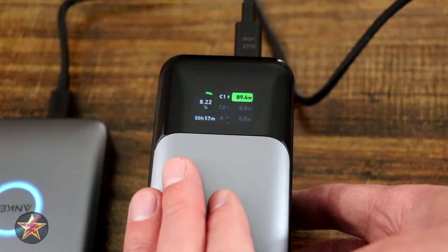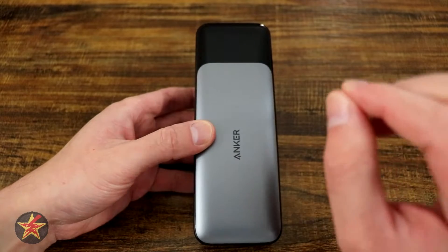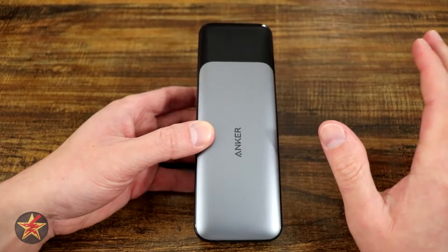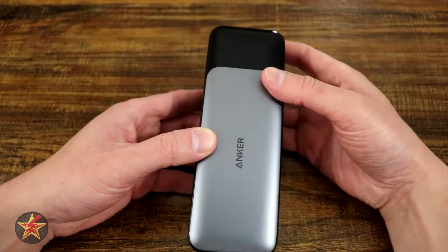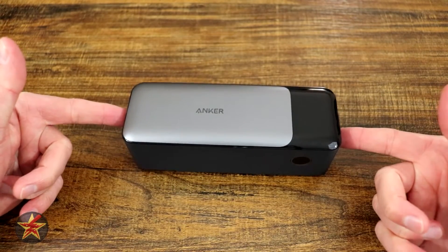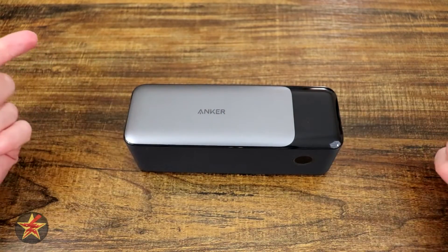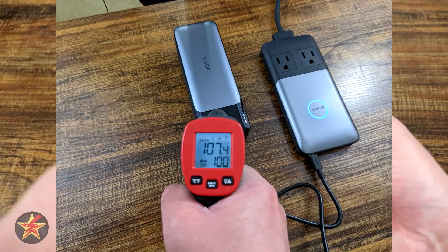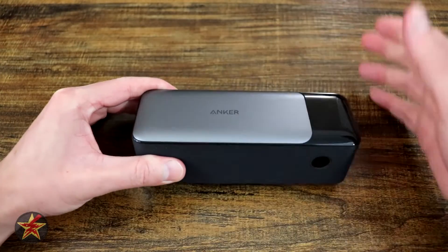Not only can you fast charge the device, you can also pass-through charge — meaning you can charge the power bank and charge another device from it at the same time. That is an awesome feature that not all portable power banks have. Because it's fast charging, it does generate quite a bit of heat. In my testing, towards the end of charging it was at about 107 degrees, mostly concentrated on top with no significant heat from the sides.